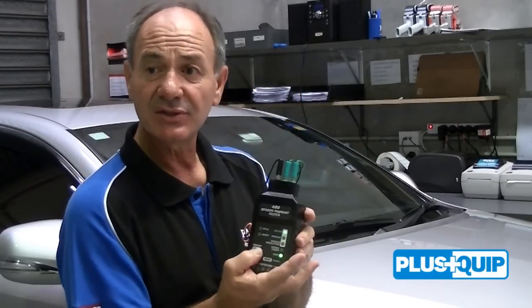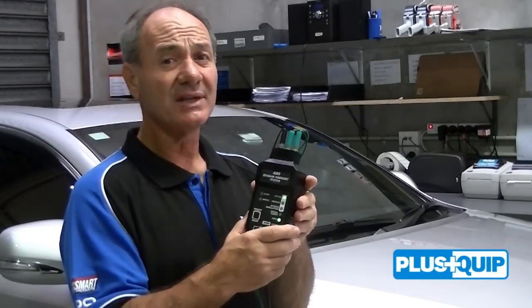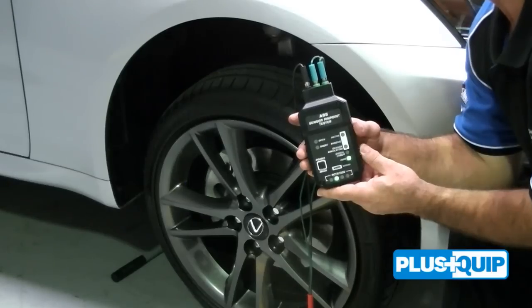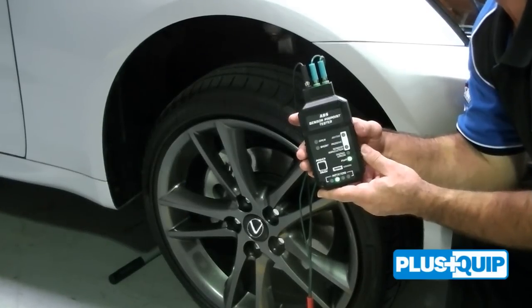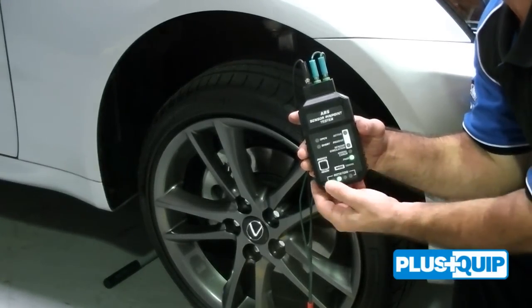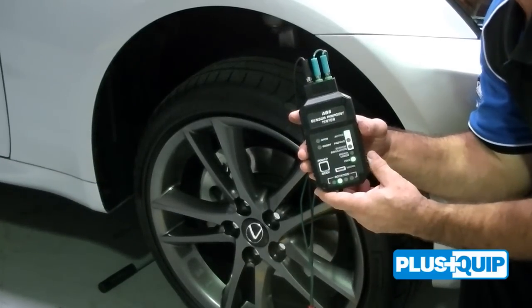Now we can switch the unit on and check for short or open circuits. If all is clear we can proceed to the next test. Because this vehicle is fitted with active sensors we select the active mode by pressing the power mode button, and we are ready for the next test.